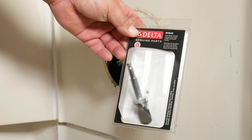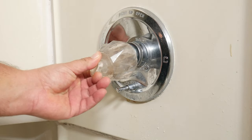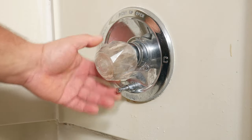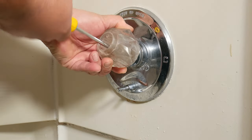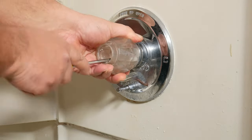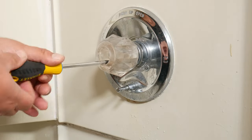Now we're ready to get wet. Let's go ahead and remove the cap on the knob that indicates hot or cold. You can do that with your fingernails or a flathead screwdriver. Now that you've removed that cap, you're going to see a screw inside the knob — it could be flathead or Phillips. In our case it's Phillips. Go ahead and remove that. Remember: lefty loosey, righty tighty.